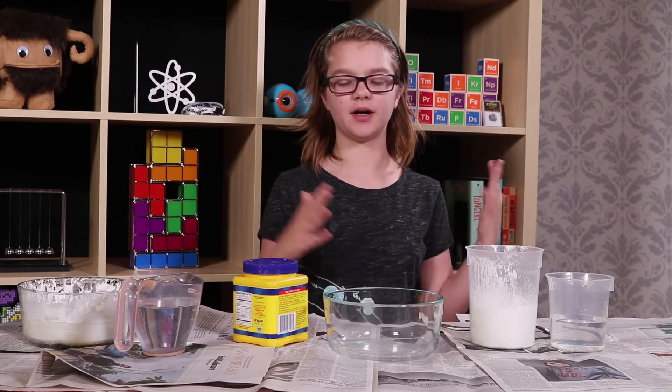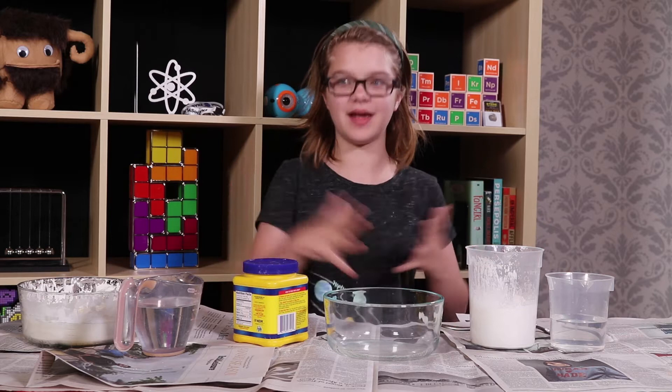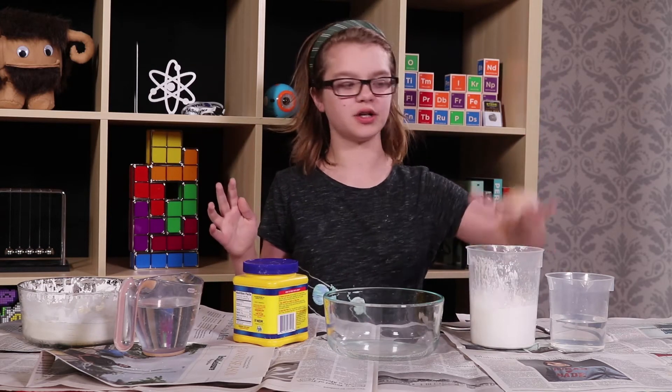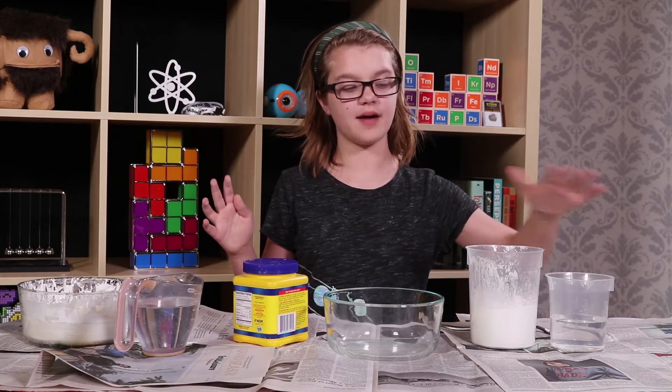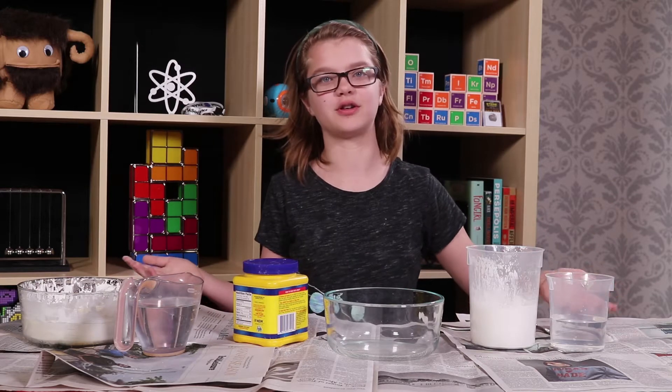So the best way to make Oobleck — we've played around with formulas a lot to make sure we have the best recipe — is to have two parts of cornstarch and one part of water. Today we have two cups of cornstarch and one cup of water, but you could have two gallons of cornstarch and a gallon of water.